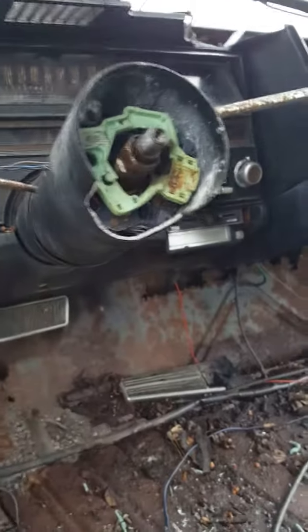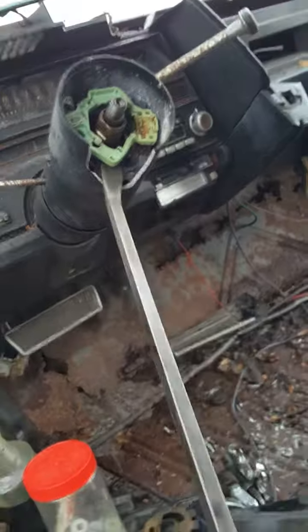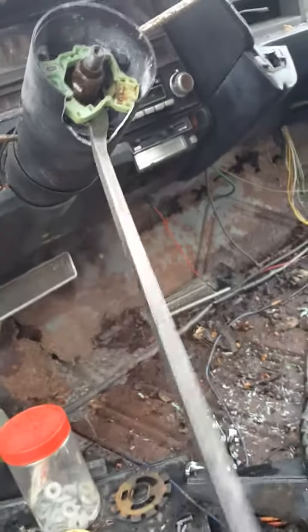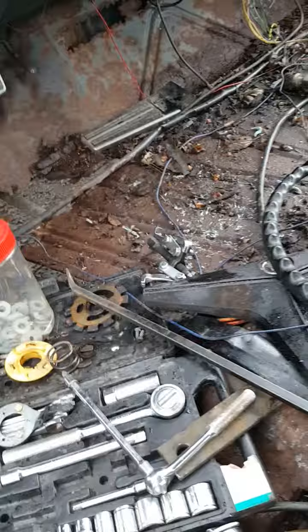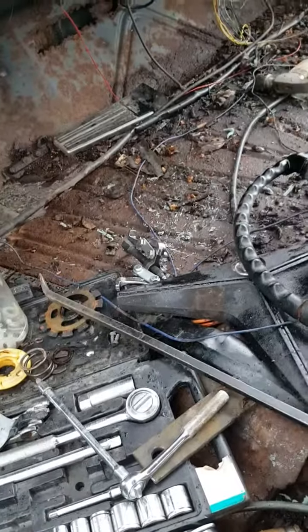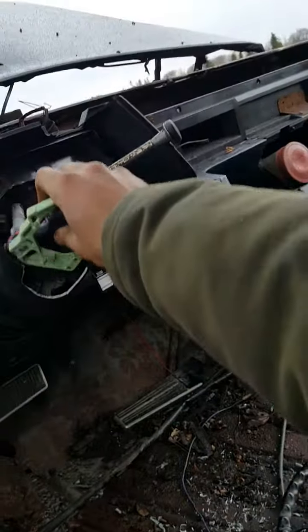It just seems to me that the more expensive the cars are, the more full of shit they are. This thing is going to come out in pieces. I can't figure out how to remove the bolts — there's some sort of spring. I don't know, it's just fucking pathetic, just fucking unbelievable.